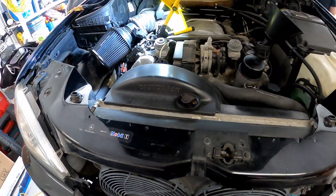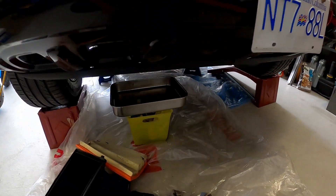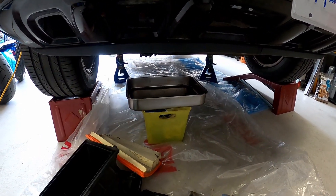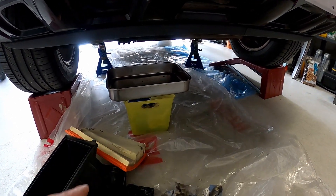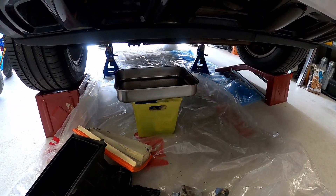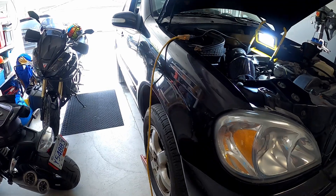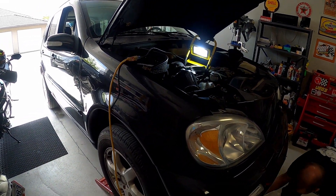All right guys, that's how you change the oil on an ML350. By the way, that's what I was talking about — just lift the drain pan up higher so it's easier to contain the dripping oil. If you put it down too low, it just goes all over the place. Please like and subscribe and stay tuned for more videos. We'll be working on this beast as much as we can and making content for you guys to watch and enjoy. Thank you and have a great day.